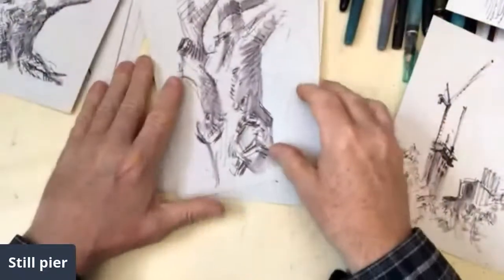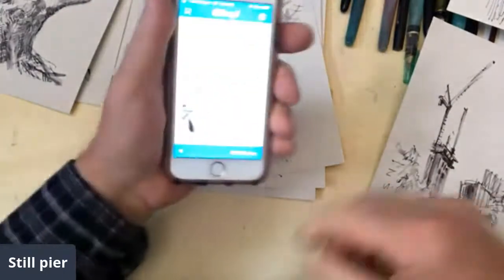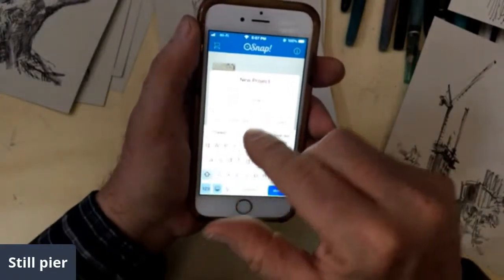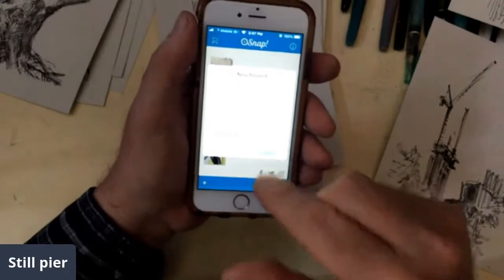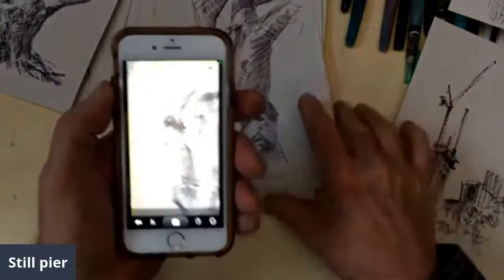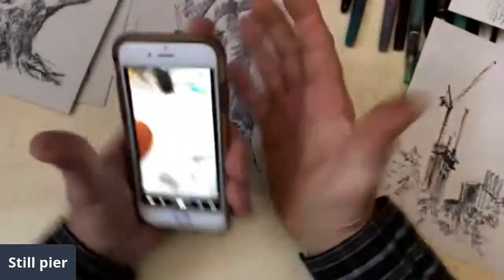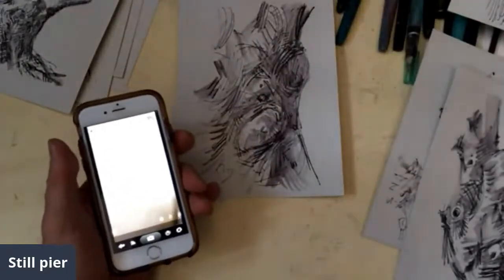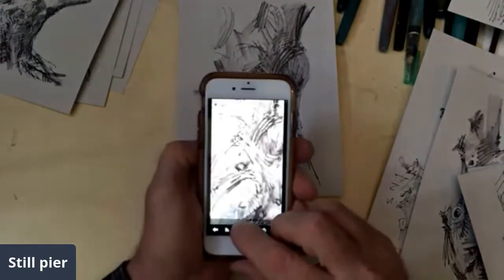Let's pretend these are sparking joy. I'm going to go to OSnap. New project. Trees. Portrait. Done. Back camera. Create. Start shooting. I thought maybe I would make it look like it's moving and animating and twisting and turning in some sort of way. So, start with a close-up. Snap. Snap.